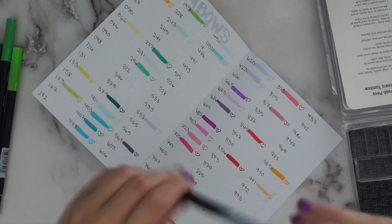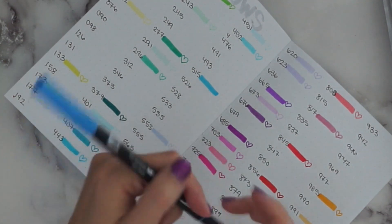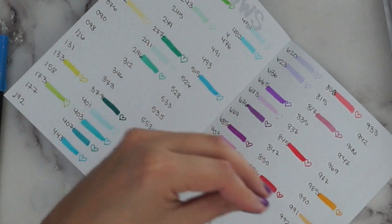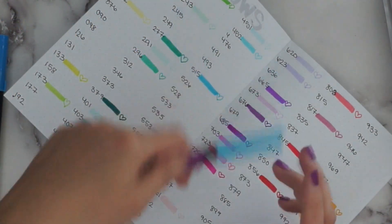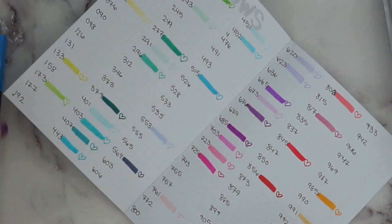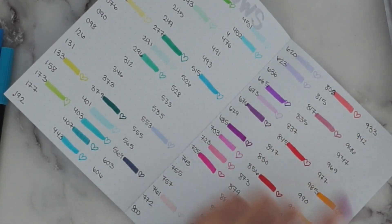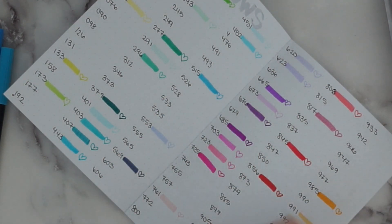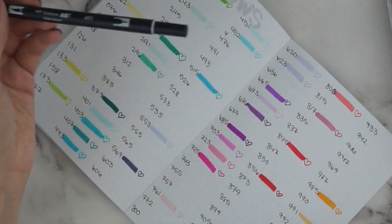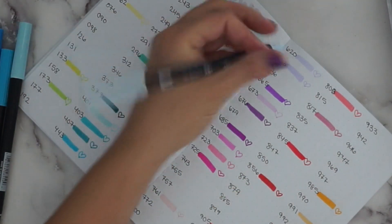Continuing on — 515 leads into the bluer colors, and I feel like it's super close to 443. The more colors you get, the more you find some are so similar you could get away with just one or the other — I learned this with Copics. Then 452 — I already have that one right here. Then 451 — I already have that one too, so I've got duplicates; they do dry out over time so I don't mind. And 491 is a really light blue — you can barely see it, very very light — great for subtle highlighting.